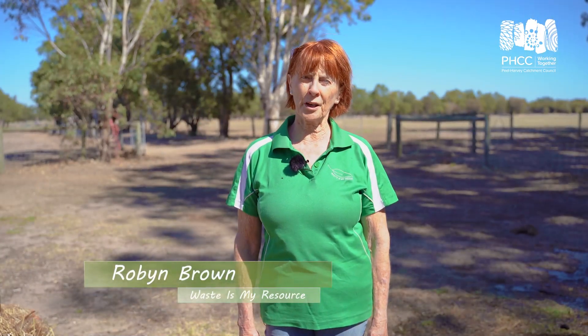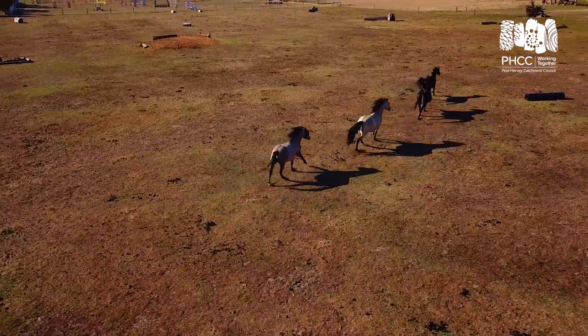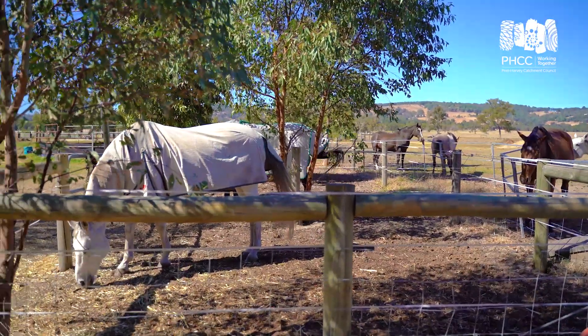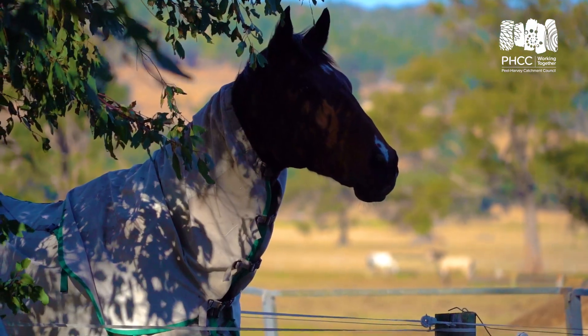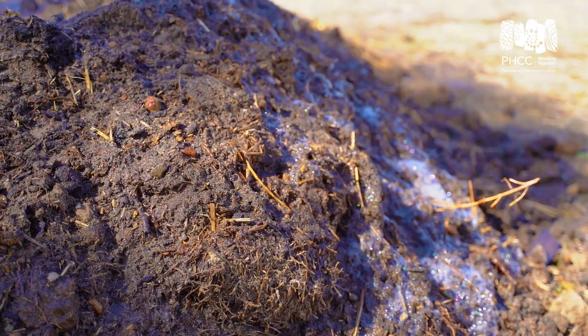Hi everyone, my name is Robin Brown from Waste is My Resource. I have been an owner of horses for many years. I live in the Serpentine Jarrodale Shire and I have been constantly looking for a process that I could speedily compost my horse manure. Today we're here at the Shanley Green Adjustment Centre with the Peel Harvey Catchment Council so that I can show you the steps to go through to ferment your compost. It's a much faster process — in six to eight weeks you will get first class compost that you can use on your property.